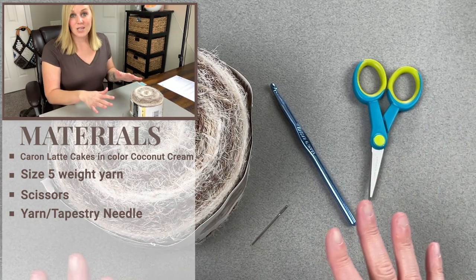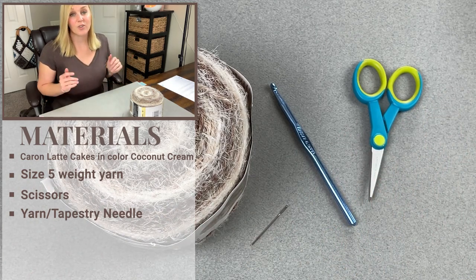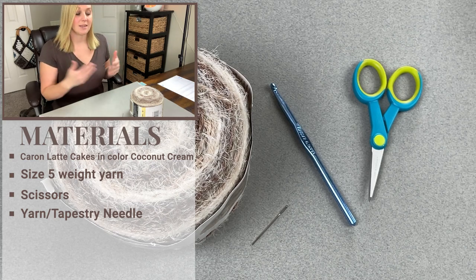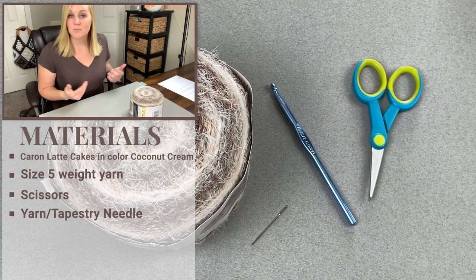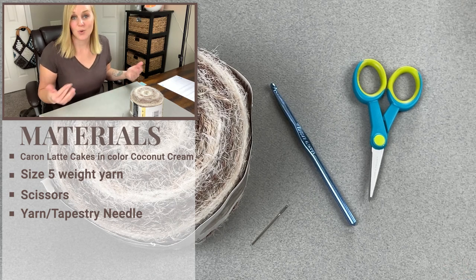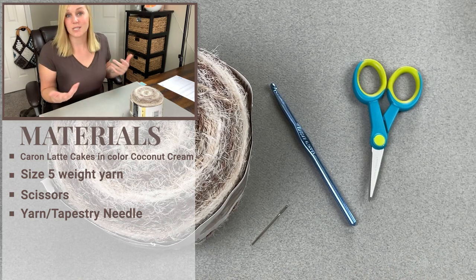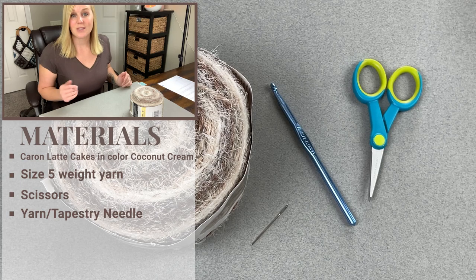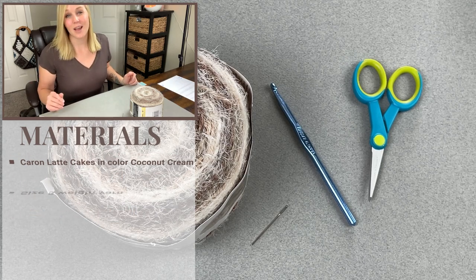I'm going to have a link for everything you see here in both the description section and comment section below this video. So if you can't seem to find what I have here or you need help getting the materials, just click on that link, purchase the item, and have it shipped directly to you. If you want to substitute or utilize something you have on hand yourself, go for it — I'm just providing a resource if you need it. Once you have everything you need, let's dive into actually making the Montana Sunrise Neck Wrap.